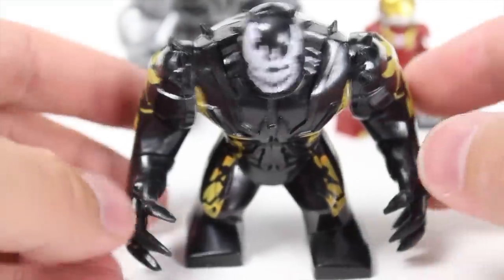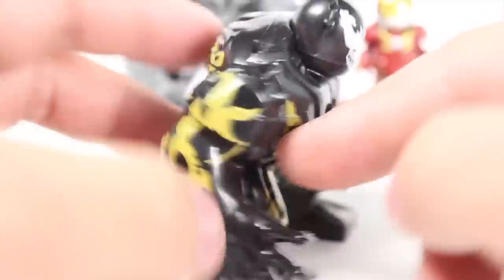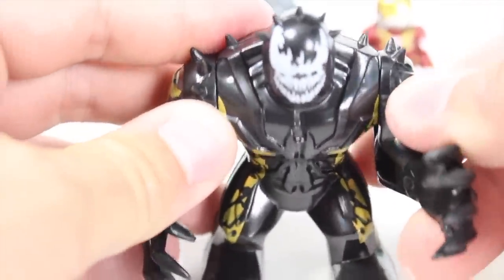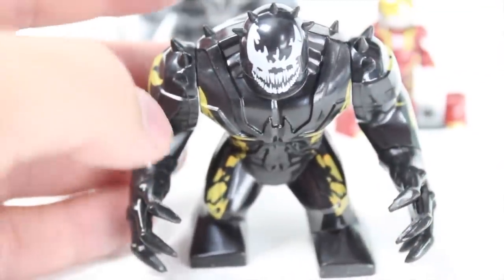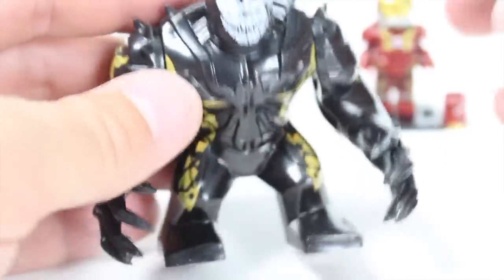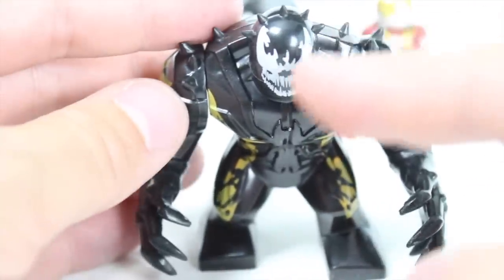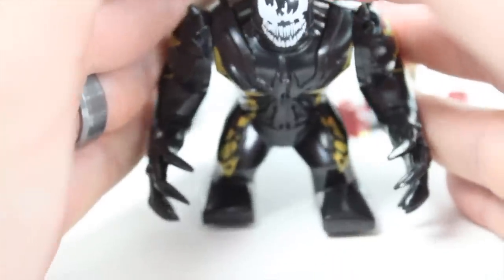One menacing symbiote — I don't know, this one might be Riot. I know it's definitely not Venom because he's got that yellowish tint to him. I think it's Riot, but it might be another symbiote. I think this is actually a really cool design. I've reviewed several of these that have spikes all over them with different face prints and different color molds. I think this one does it really well. I like the overall printing on the face piece — it looks absolutely terrifying with those sharp jagged teeth.